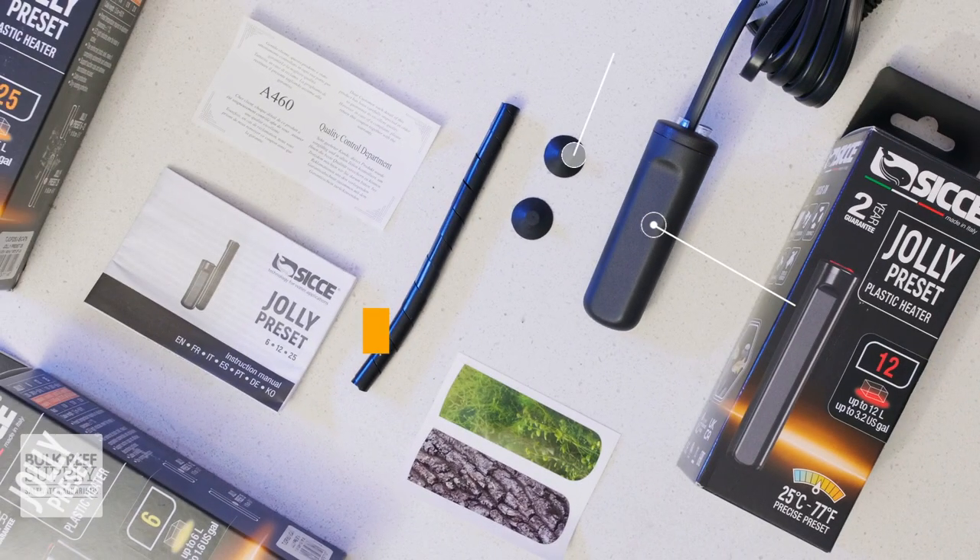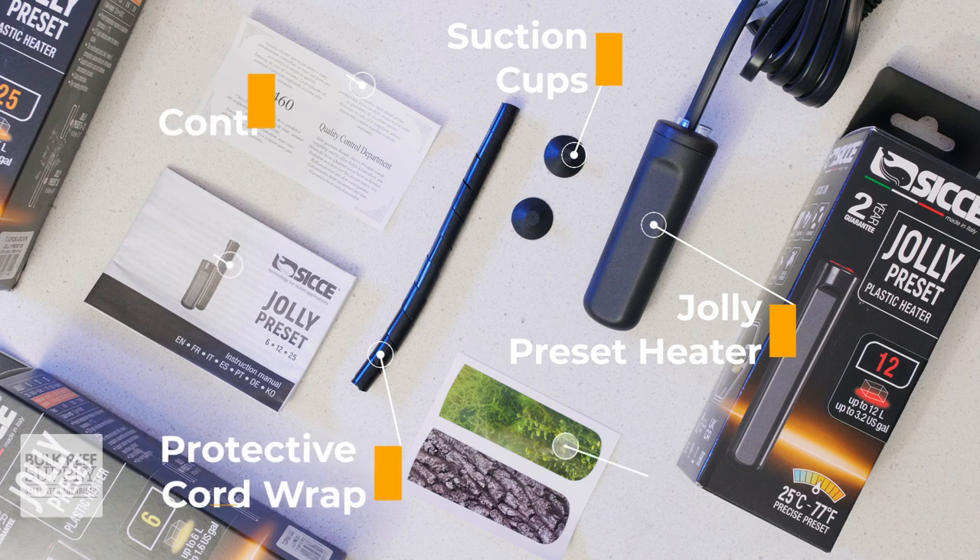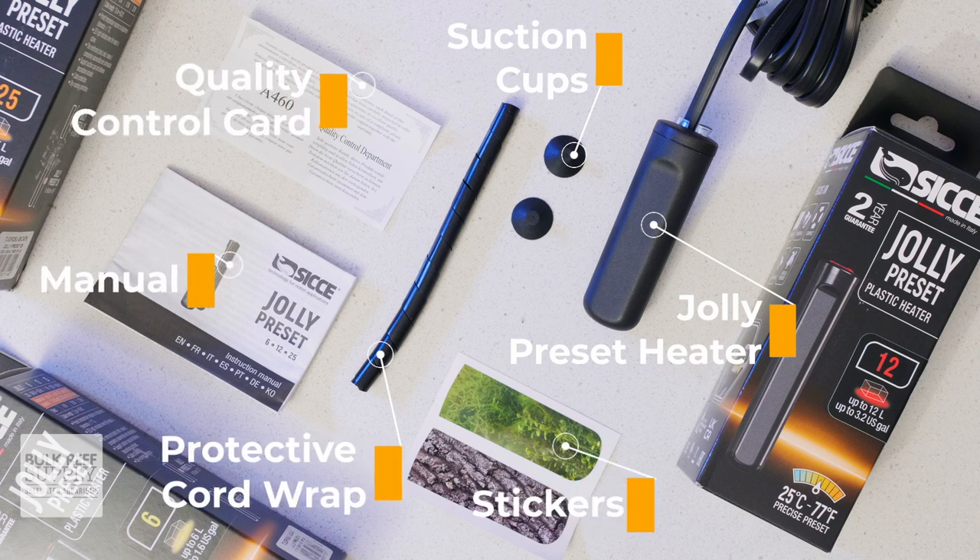Inside the box, you'll have the Jolly preset heater, suction cups, a protective cord wrap, a quality control card, as well as the manual, and funny enough, a couple of stickers to help hide the Jolly in a freshwater environment.